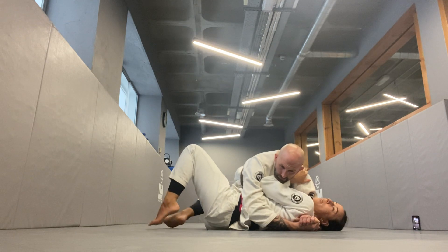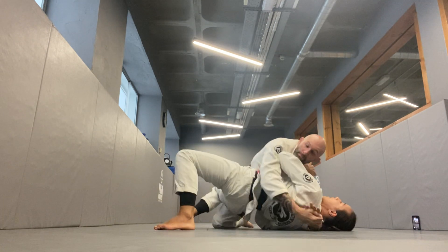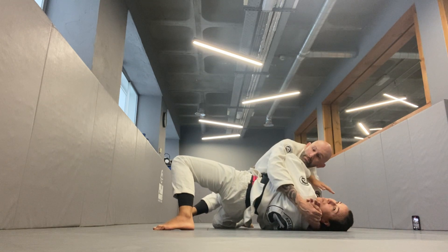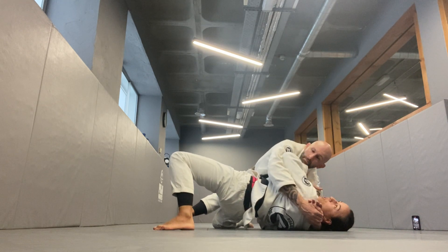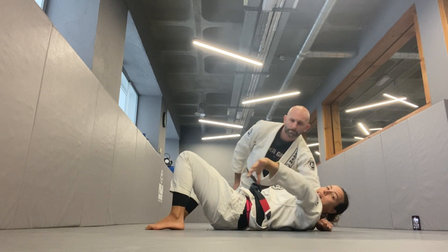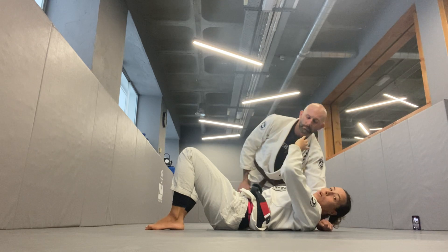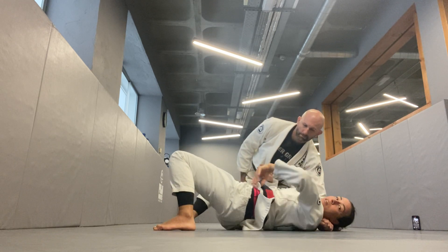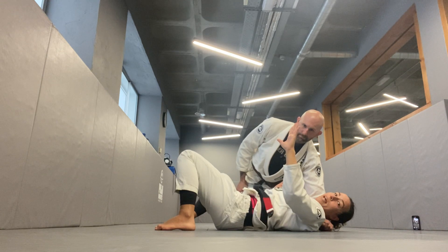How do I create space? I can use my hips to bridge, and once I've created a little bit of space, simultaneously as my hips lower, this hand is going to dive under to get the underhook. The move looks like a windshield wipe — my hand was framing on the throat, I elevate the hip, and as I lower the hip, there's a gap. I'm going to use that gap to thread my hand underneath.